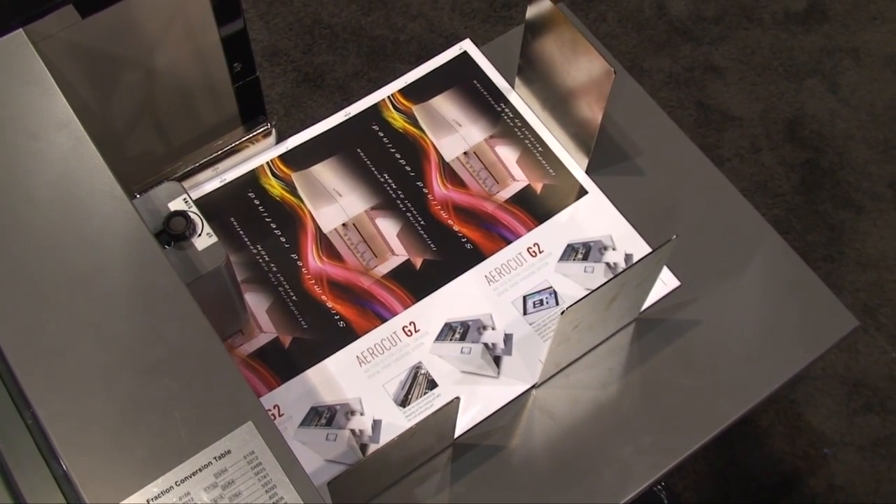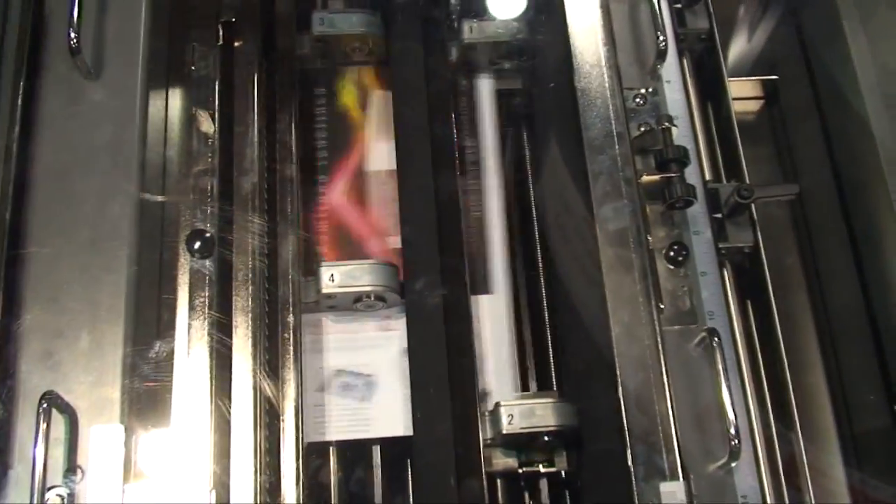The machine will also crease, perforate, and cut perpendicular to the slit, producing a finished product.